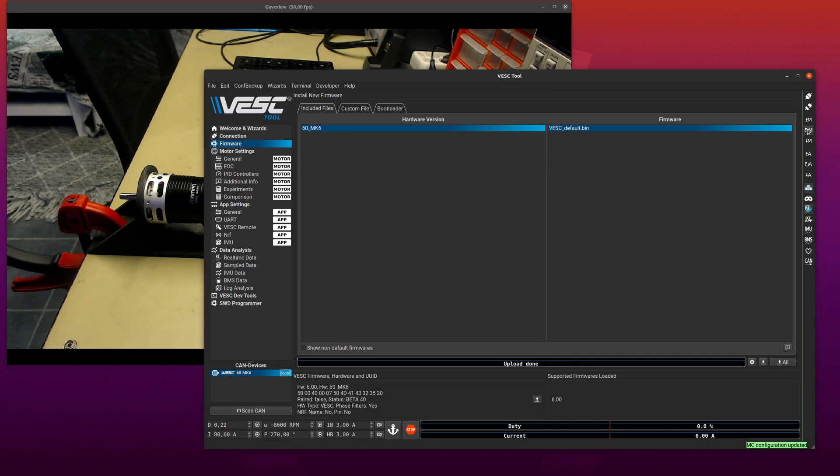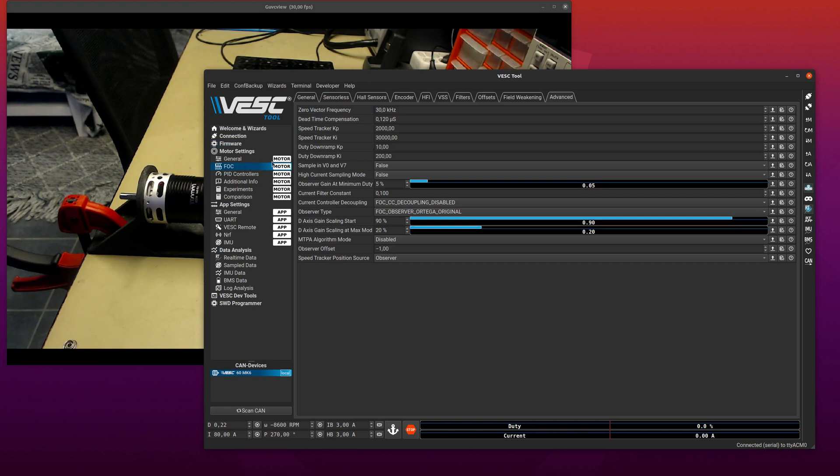I will start by reading the default config and writing it back, and then we can go to FOC. On the advanced tab I will just increase the zero vector frequency slightly, because we're going to run a vector at half of this frequency or two vectors at the full frequency, and then we get the component at half the frequency which can be audible if this is too low. So 32 — half of that is 16 — and that should be fine.